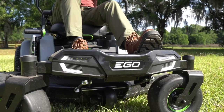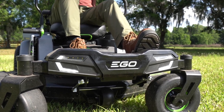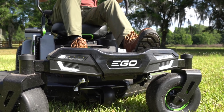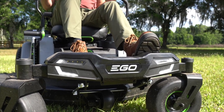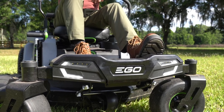Almost every battery-powered lawnmower these days has LED lights on the front — that's nothing unusual. EGO has those, but they weren't content to just do what everybody else is doing. They actually added more: there are LEDs on the side of the mower too, so when you're mowing at night, you have a much broader, brighter LED throw than any other mower out there.